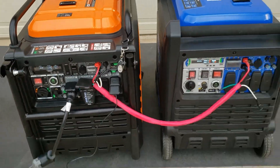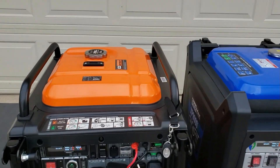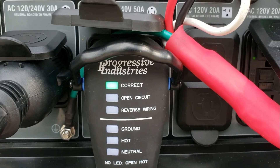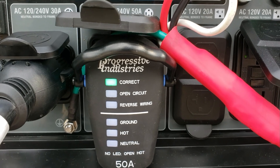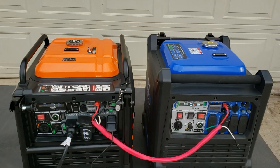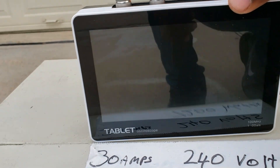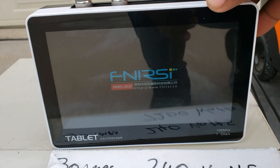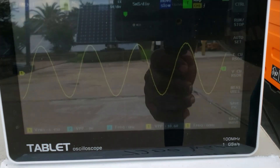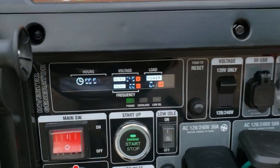Let them warm up for a minute. As you can see, we already have a correct reading — no open ground. Nothing going to your load yet, so that's good. Let's check the oscilloscope. You can see we have a pure sine wave — they're both ready. We're going to be using the monitors now.